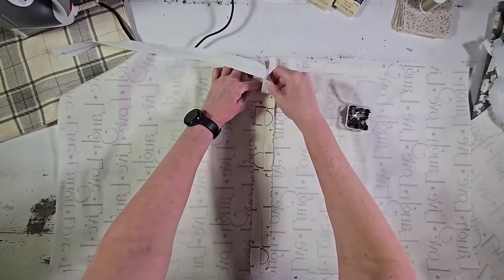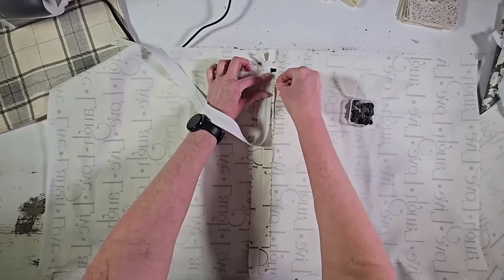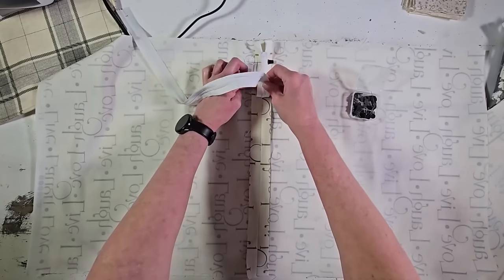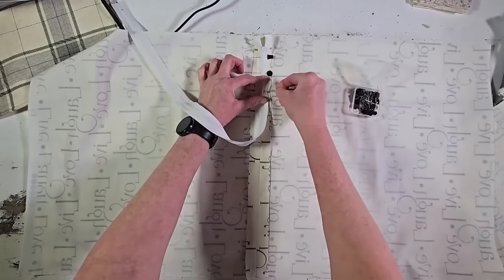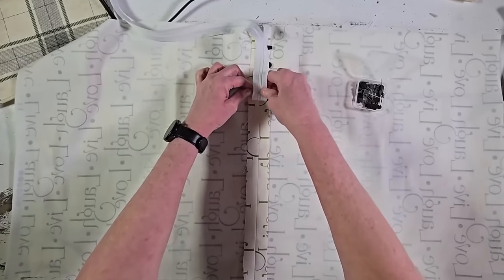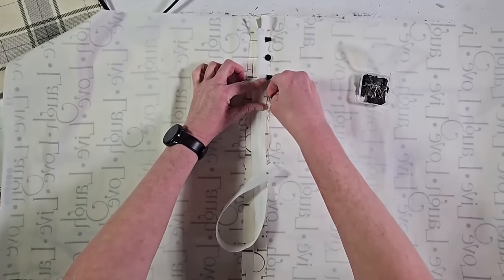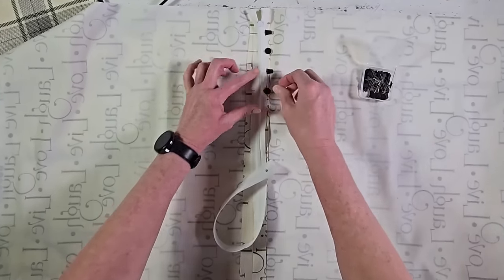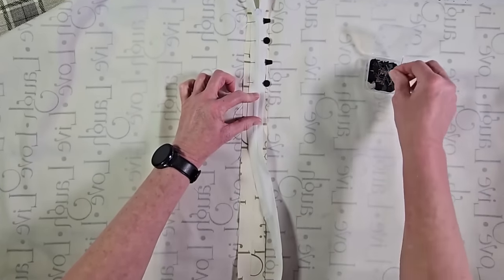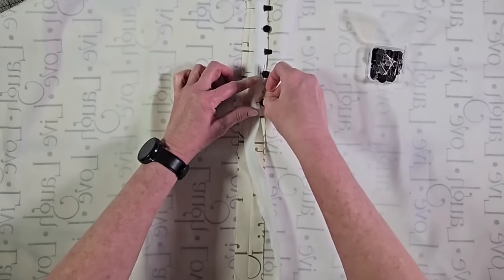When pinning your zipper into place, the most important thing to remember is that you have the right side of your zipper facing down — facing into the seam — so that when we open up the seam the zipper is properly revealed. It is also important to pin your zipper down. I don't pin many of my sewing projects, but with zippers I definitely want to make sure I'm pinning so it doesn't move while sewing.